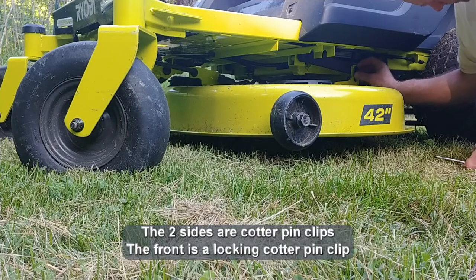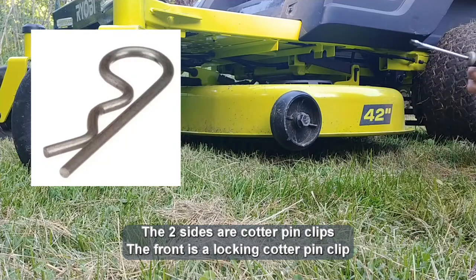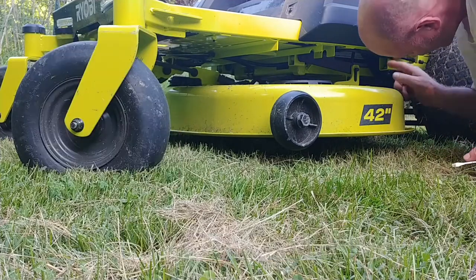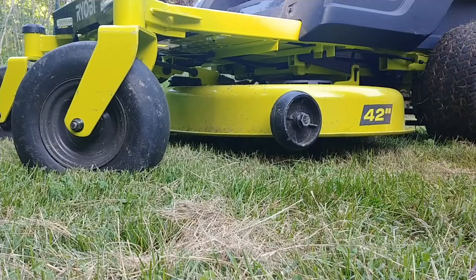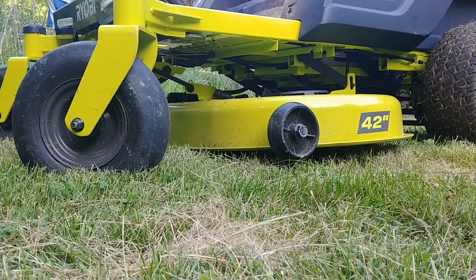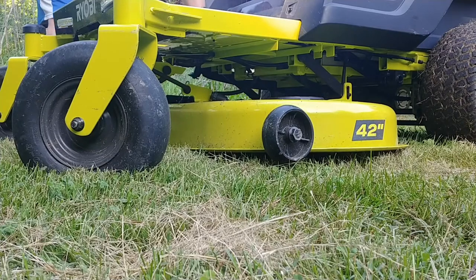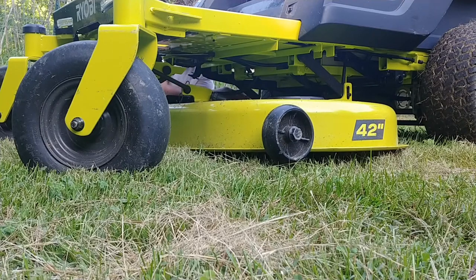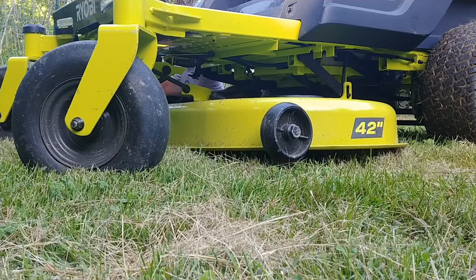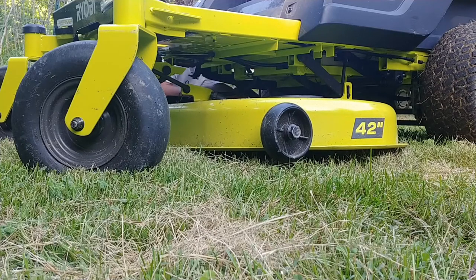If you've worked on mower decks before, you know the kind of clips I'm talking about — looks just like that. It's also got a washer on there. I'll lower this deck and just lay the clips up here. The second one is off.